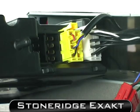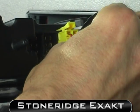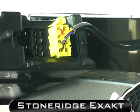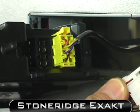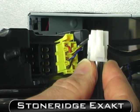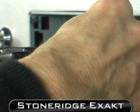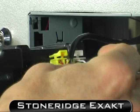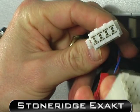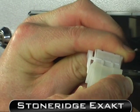Remove plug A, the white plug. Replace this with our white plug that's on our loom, and then place the manufacturer's white plug into our piggyback arrangement.